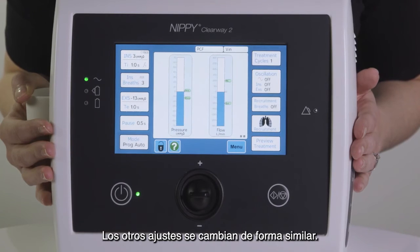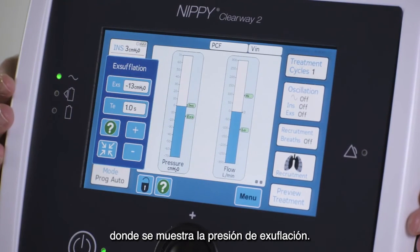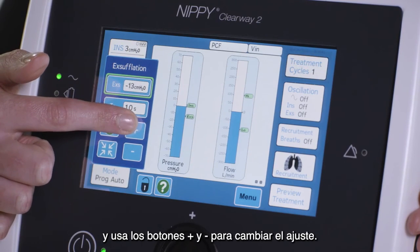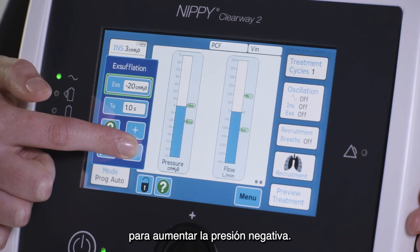The other settings are changed in a similar way. For example, to change the ex-sufflation, or negative pressure, press the button in the middle on the left side of the screen where the ex-sufflation pressure is displayed. When the window opens, select the ex-sufflation pressure setting and use the plus and minus buttons to change the setting. Don't forget, when changing the ex-sufflation pressure, you must press the minus button to increase the negative pressure.